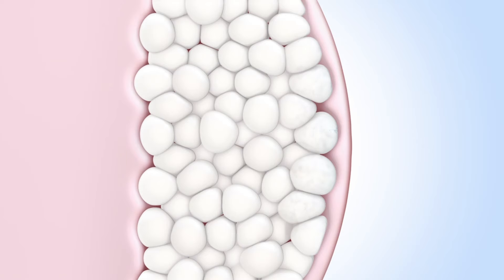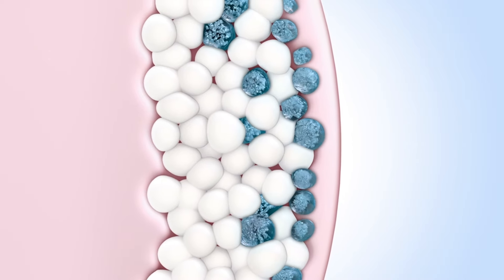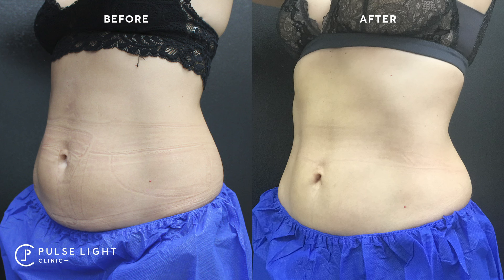Once the applicator is removed, we massage the skin for a set amount of time, which further breaks down the cell wall lining of the fat tissue. What we're effectively doing with fat-freezing is destroying fat cells — killing the cell wall lining of the fat tissue. By doing that, you will not produce new fat tissue in replacement, even if you gain weight in the future. All that happens is that the remaining fat tissue will enlarge in size. After puberty, we do not make new fat tissue, so it is a very permanent solution to fat reduction.